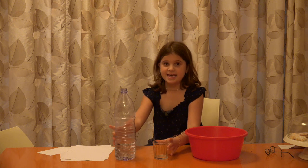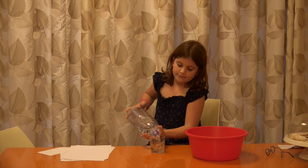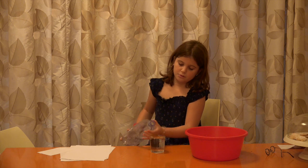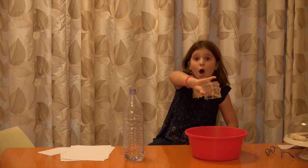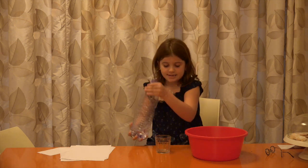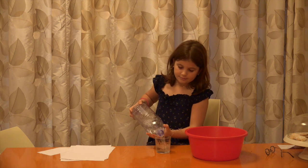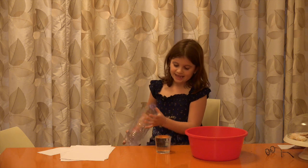The first thing, what happens is, I pour water in here, and this. Obviously, it falls. But, what happens if I pour water in here, exactly on the edge,